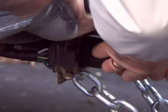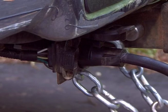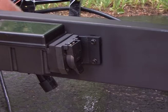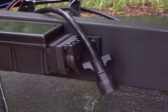First, be sure that the trailer mounted power module seven-way plug is securely inserted into the tow vehicle's connector. Second, if it's not already disconnected, disconnect the trailer's seven-way cable from the Prodigy RF trailer mounted power module.